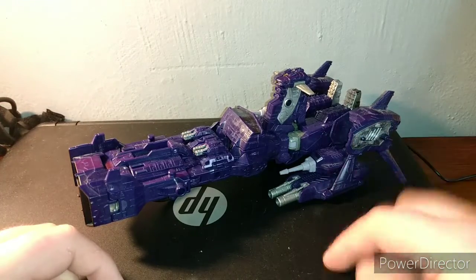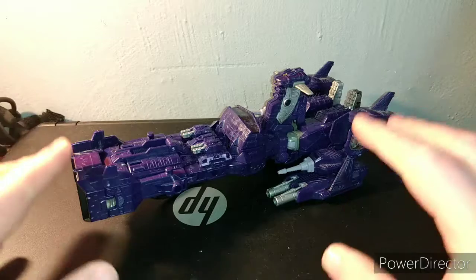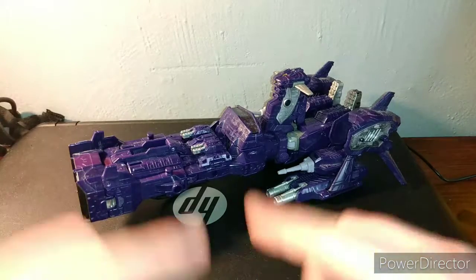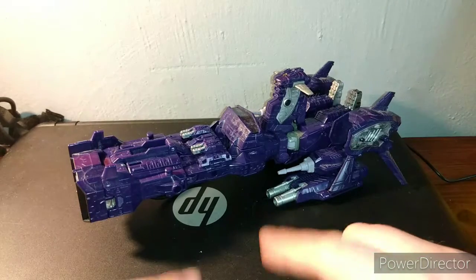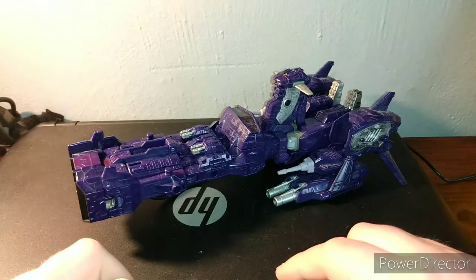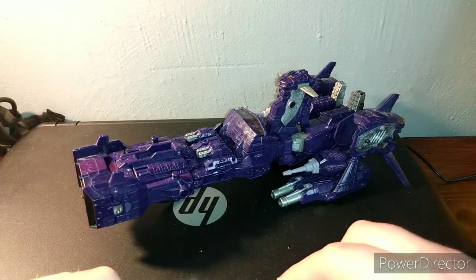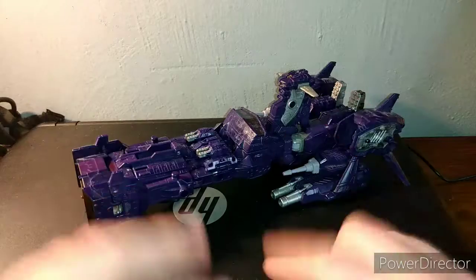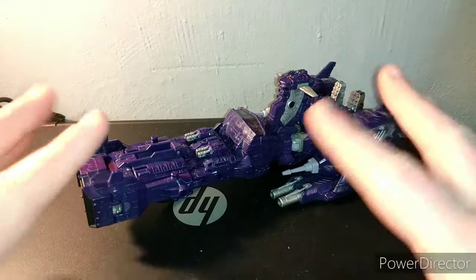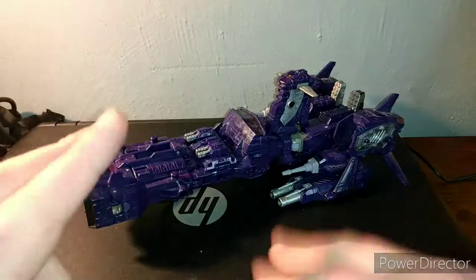And that is the Commander Class Jetfire. Now, it's technically not our last Siege review, because BBTS actually yesterday put up a pre-order for the Rainmakers — I'm not even kidding, they did. I pre-ordered a set and they're supposed to come out in July, so I might just add that within whatever schedule I have. So the Rainmakers will probably be the last Siege-related thing we look at, but Jetfire will be the last figure for now. Talk to you all soon — peace.